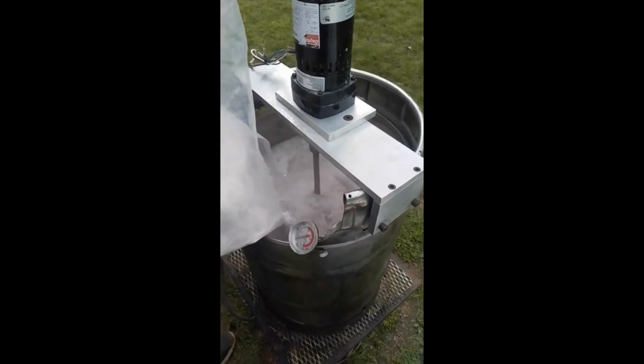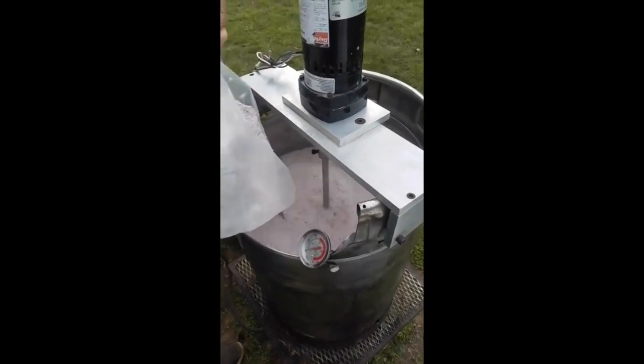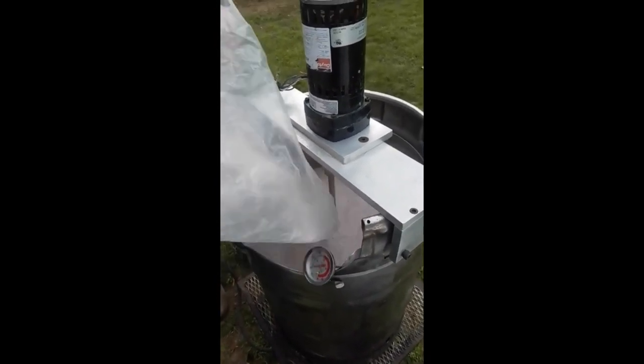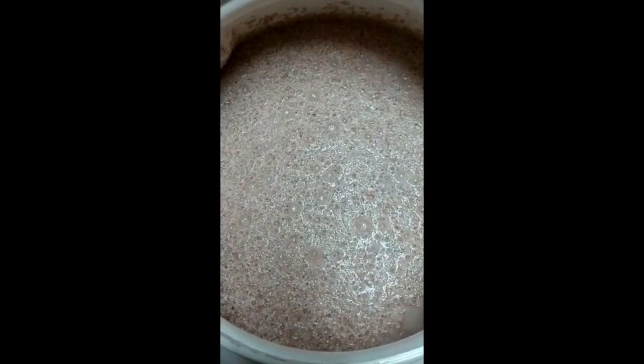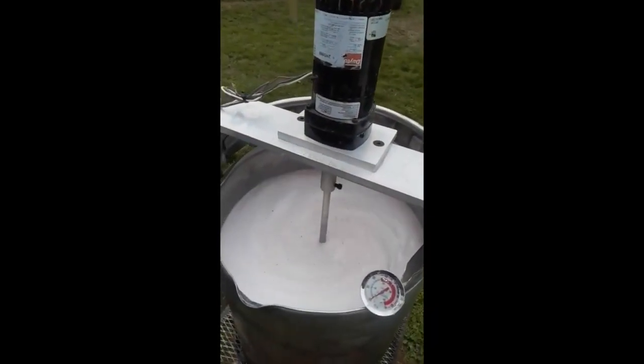Whether you're running a pot still, reflux still, or whatever kind of still, you're going to be making cuts. This process starts with the spirit run — maybe you're making a single pot still run, which is kind of like a spirit run, or you've done a stripping run and now you're doing a spirit run. We're going to separate the run into individual chronological parts by using multiple jars. The smaller the jars, the more cuts you'll be making and the more specific you'll be able to get with your choices about what to keep and what to faint.